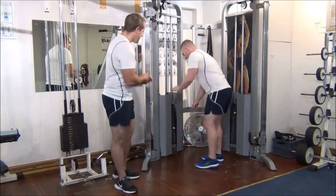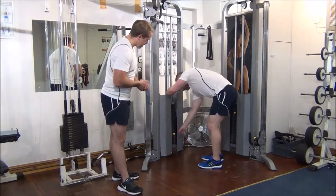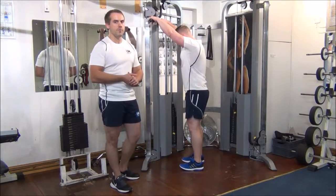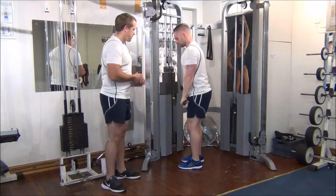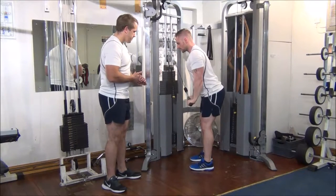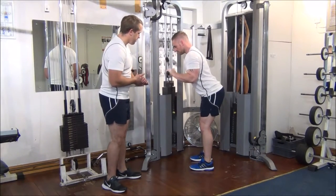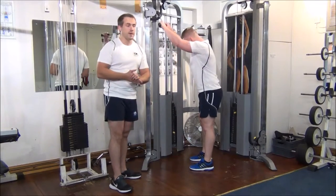So Martin can go heavier than that, so Martin if you want to increase the weight for me. We're going to try this one for his one RPM — we're just going to do one rep. No problem, so there's no problem with that.